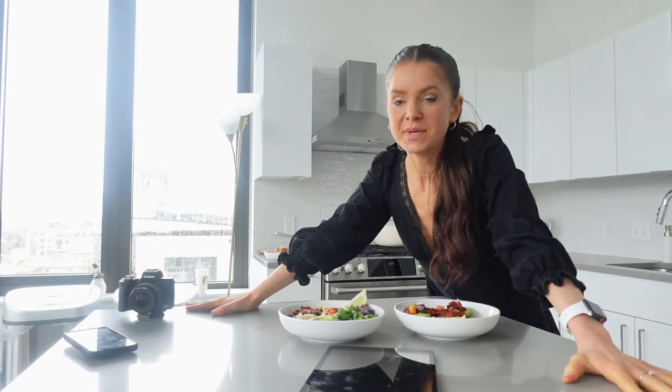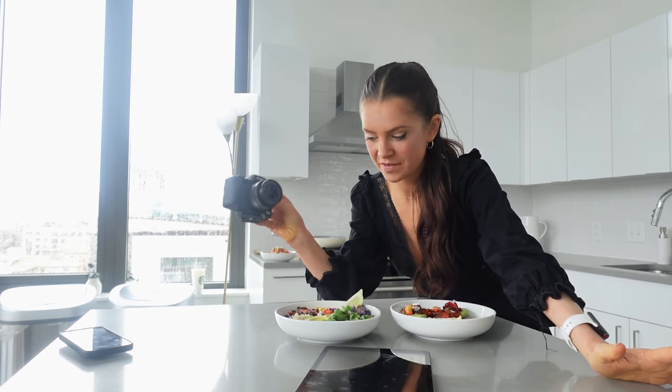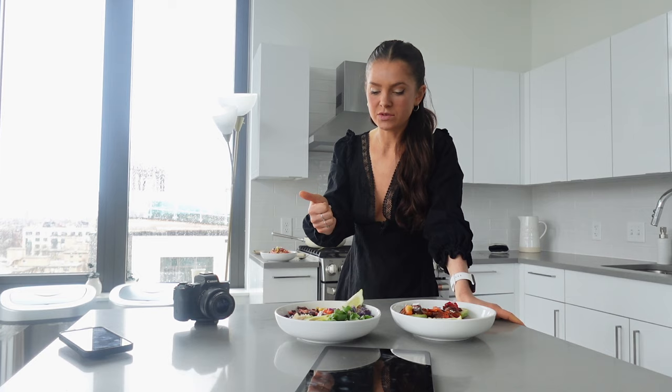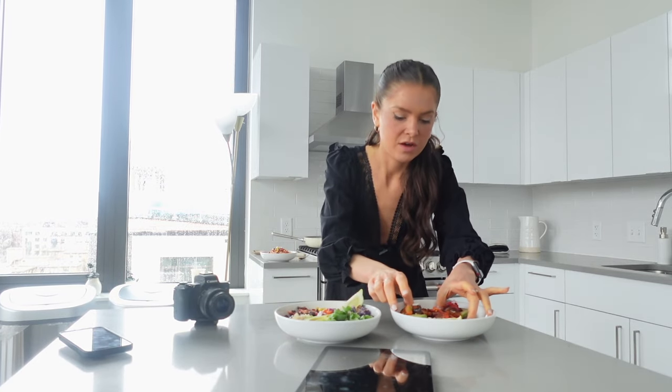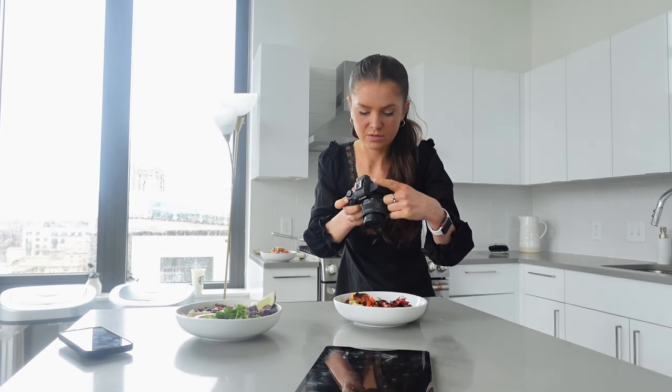Starting up the day by recording a YouTube video — what I eat for breakfast, lunch, and dinner. Here's some behind the scenes: we've got breakfast, lunch, and dinner all set up. Because there are so many different platforms I have to capture content on, I'm taking photos of everything. I also took a TikTok while making this and now need to figure out Instagram — reels, still photos, or a combination of both.